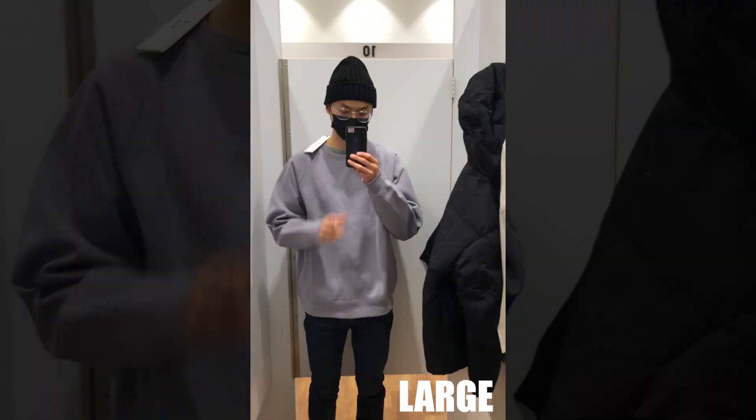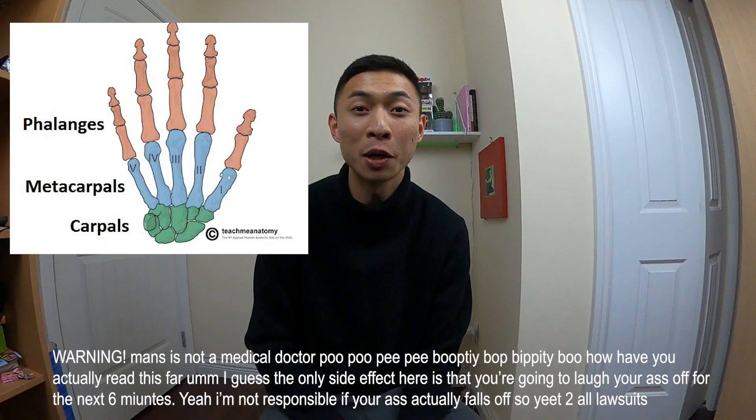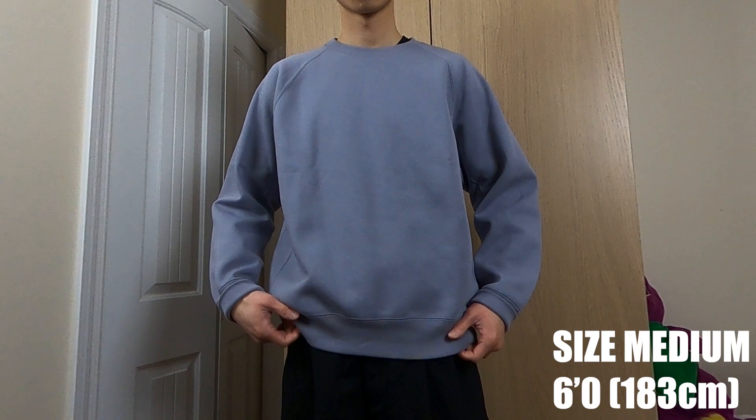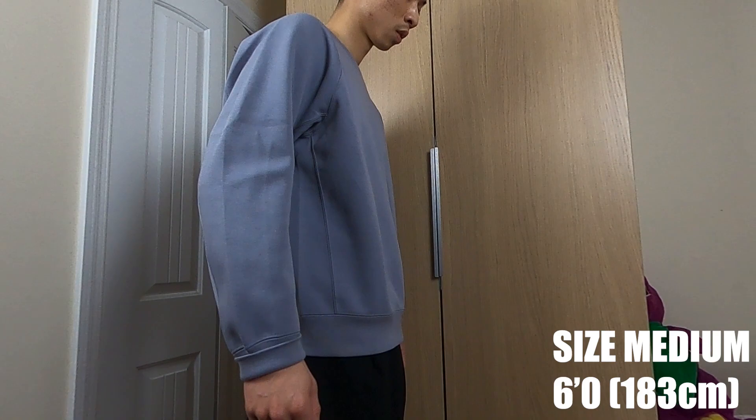I usually get a large in regular fitting sweatshirts, but since this crew neck has an oversized cut to it, the large just looks too big. It's a little bit too wide and too long, and the sleeves extend past the metacarpals. I much prefer how the medium sits on the body. You still get that oversized look, but without going full oversized — you never go full oversized. For reference, I'm 6 feet or 183 centimeters, 160 pounds or 73 kilos.